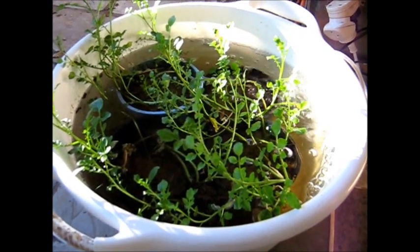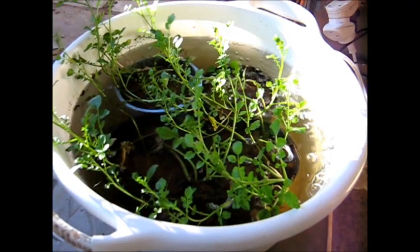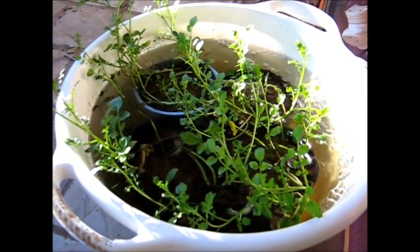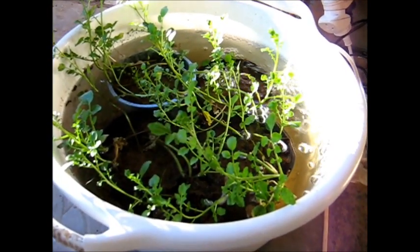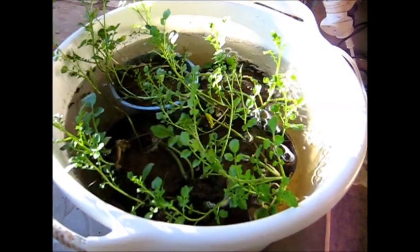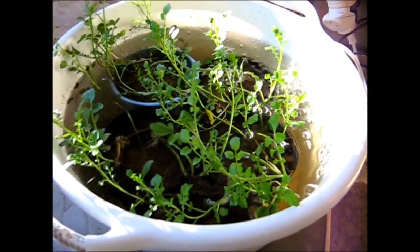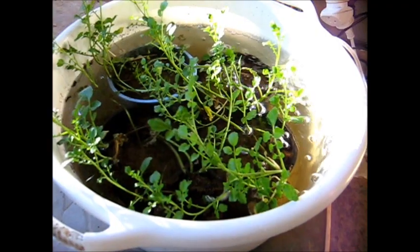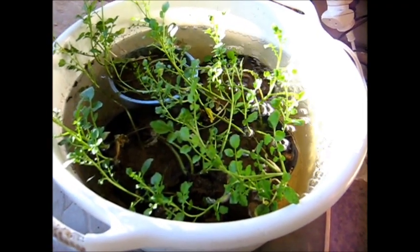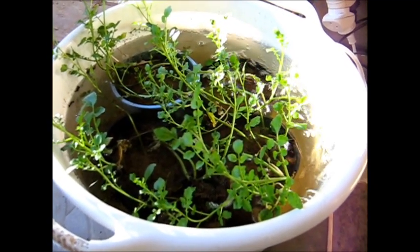My efforts to grow watercress can be considered 100% successful. It's just the matter of getting an aquarium pump and an air stone to make the bubbles, and some alkaline water like flat spring water. I can't see why now I can't do it on a larger scale.